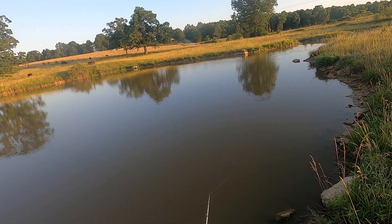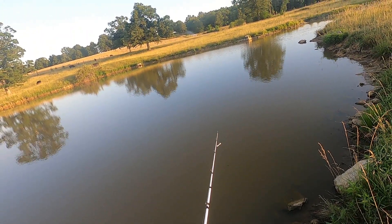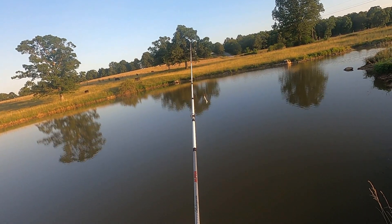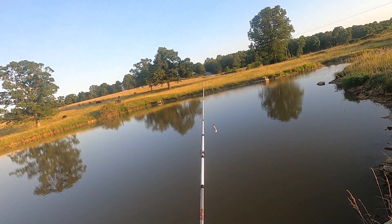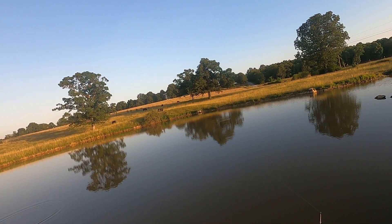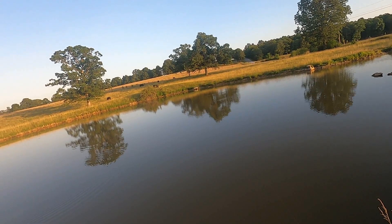There's a snag down in the water right down over there. Seems like every time I fish over here I hit it. I need to adjust that a little bit. That's a lot better.